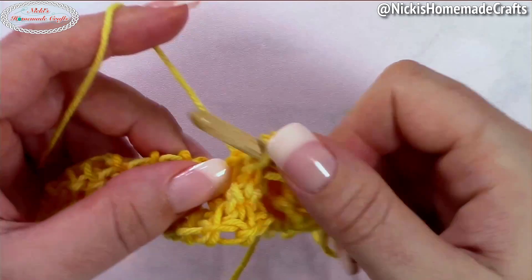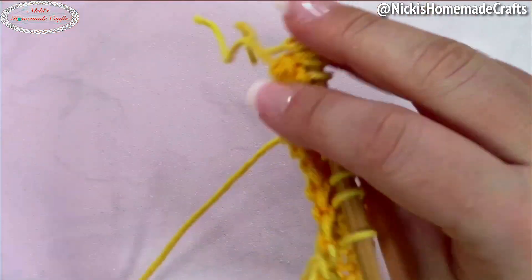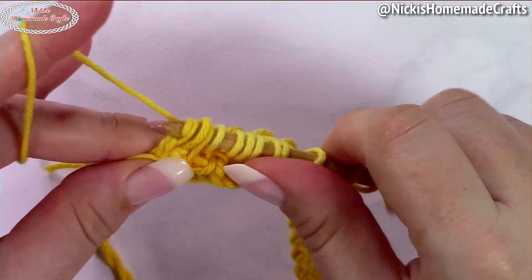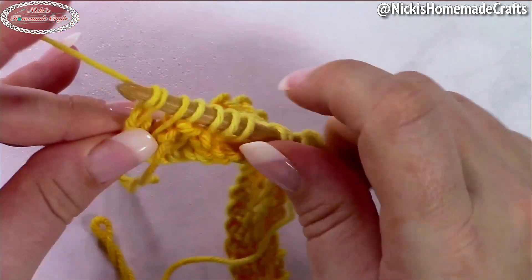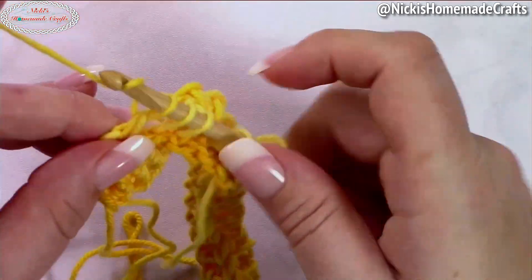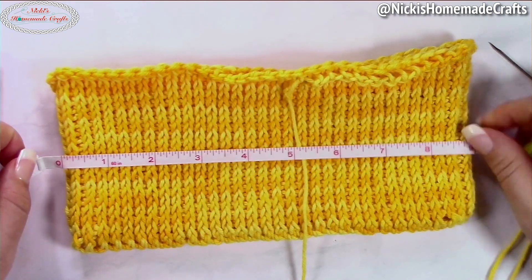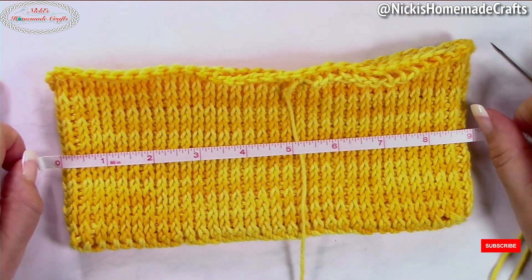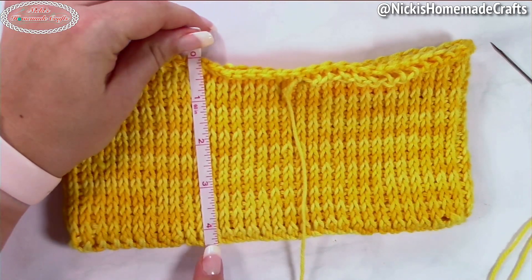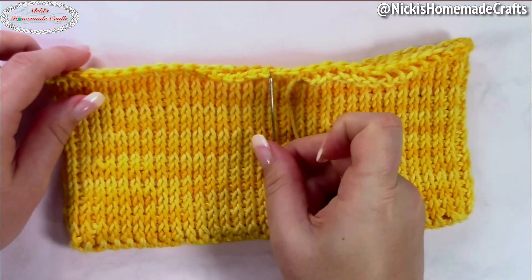Now do the exact same process for round after round using the Tunisian knit stitch — pull up loops, and when you have enough on your hook do the return pass, then turn and work the reverse path. Continue going round after round until your height is half of your length. This piece is about nine inches in one direction and about four and a half inches in the other.